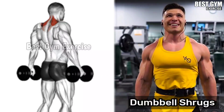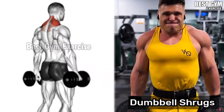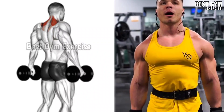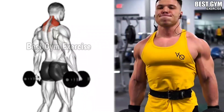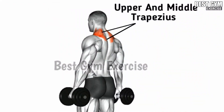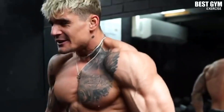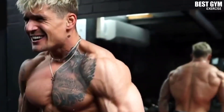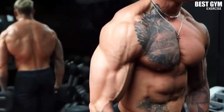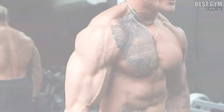Exercise Number 6: Dumbbell Shrugs. With this exercise, the size of your trap muscle increases. You have to use a heavy dumbbell. Whenever you bring the dumbbell up, squeeze the trap muscle and after holding for 1-2 seconds, slowly bring the dumbbell to the normal position and stretch the trap muscle. Many people make mistakes in this exercise, so you have to take care of the correct form so that you do not get injured. You have to do 3-4 sets and 10-12 reps.